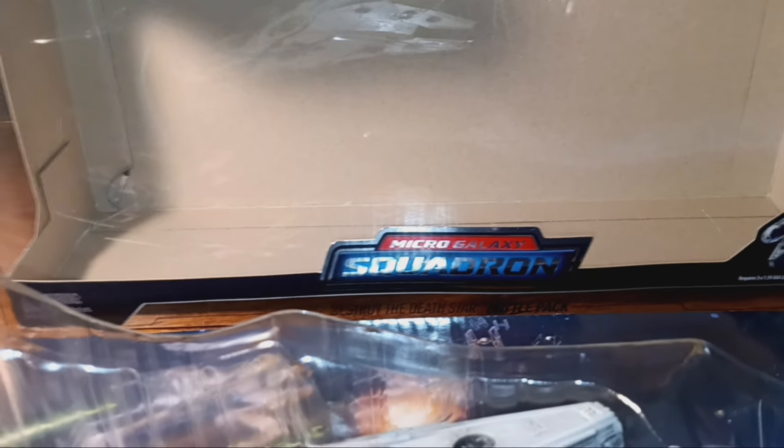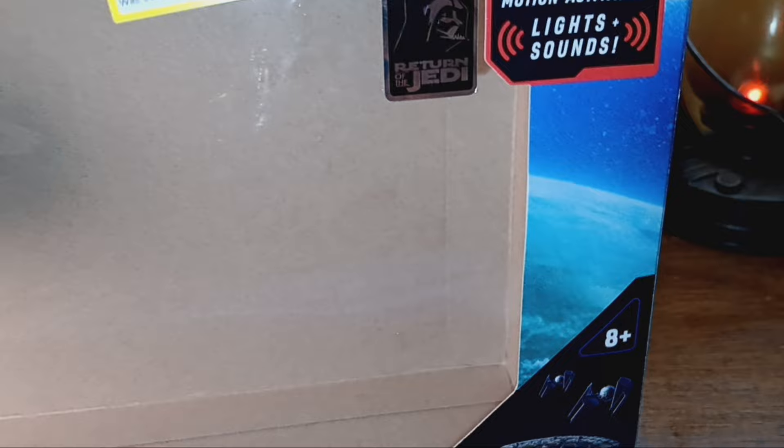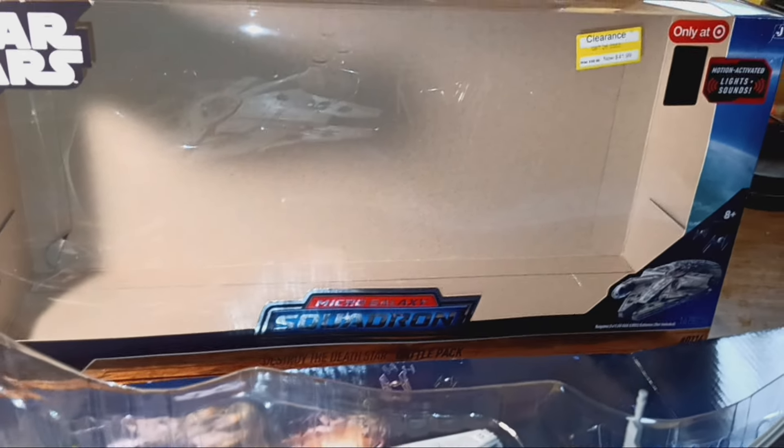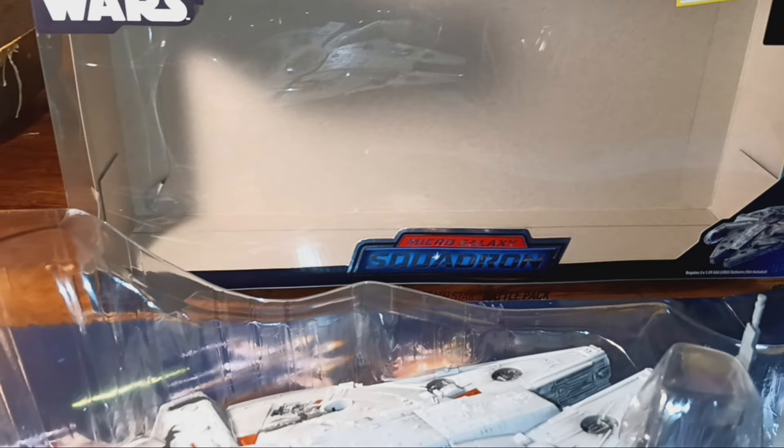It's the Micro Galaxy Squadron, and it shows over here: only at Target. Apparently it has lights and sounds, but I haven't determined how to work those yet — maybe it needs a battery. You can see I got it on clearance for $41.99. It said originally it was $59.99. That's kind of expensive. I think even $41.99 was a bit much for this — maybe $30 tops, but hey, I'm not in charge.